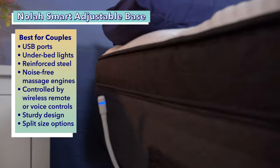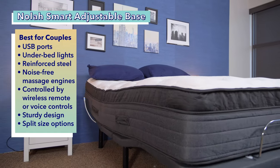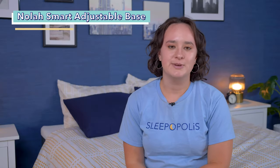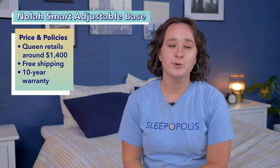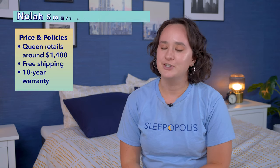This base is very sturdy, making it a great choice for couples. It also comes in split king and split California king sizes, which allow couples to independently control each side and adjust their base to their own preferences. Right now you can get a queen size NOLA Smart Adjustable Base for about $1,400 at full retail price, and that comes with a 10-year warranty and free shipping.